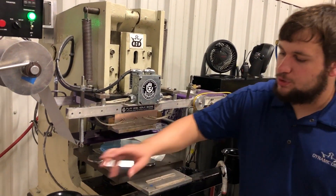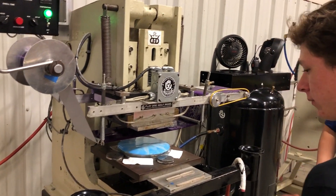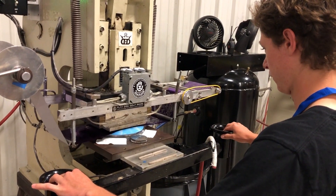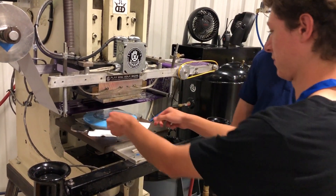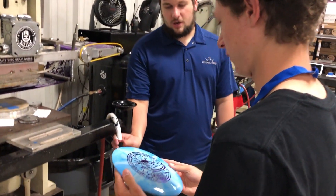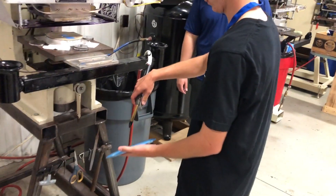Push down on these two buttons at the same time and hold for a couple seconds. There you go, just like that. Go ahead and grab your disc. If you want, you can use this air hose and blow out some extra flakes. Make sure you hold on tight.